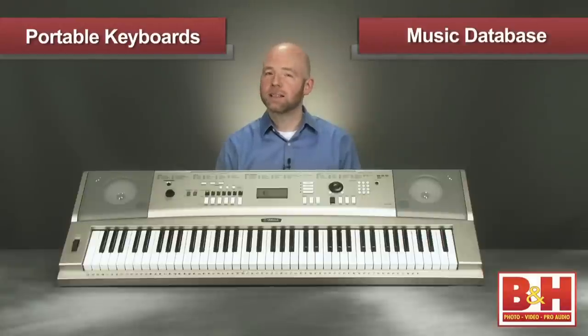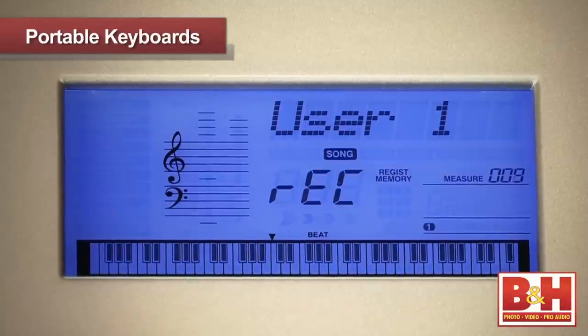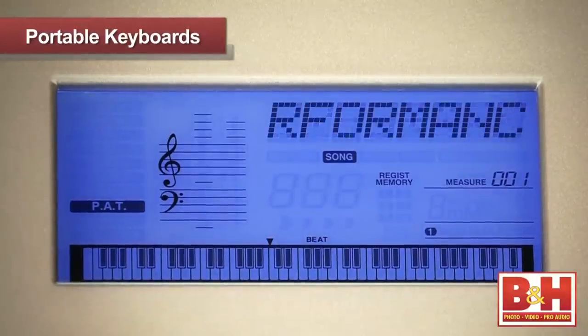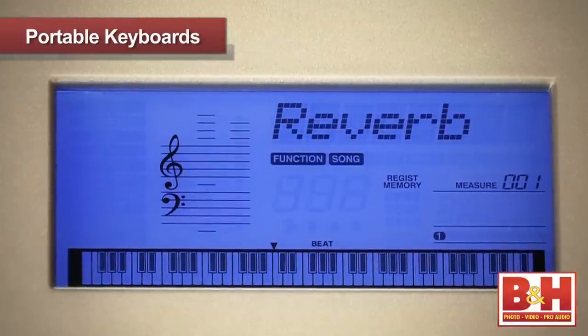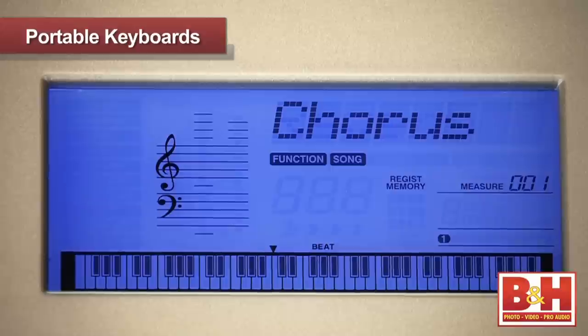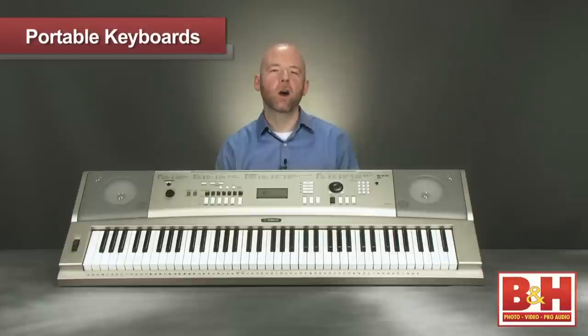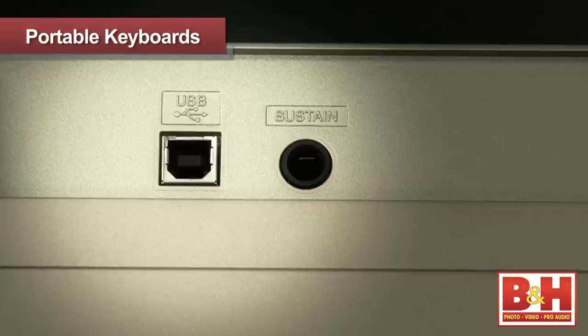It also has a music database that matches the appropriate voice and style of auto accompaniment to the type of music you choose. The YPG features a six-track internal sequencer and offers performance assistant technology that helps you sound like a pro by correcting mistakes while you play. Along with reverb, the YPG-235 offers chorus, flanger, echo, tremolo, trill effects, and a five-band EQ. There's also a harmony effect that automatically adds up to three notes of harmony to the note you play. The USB port allows you to connect to a computer for MIDI data exchange and file backup.